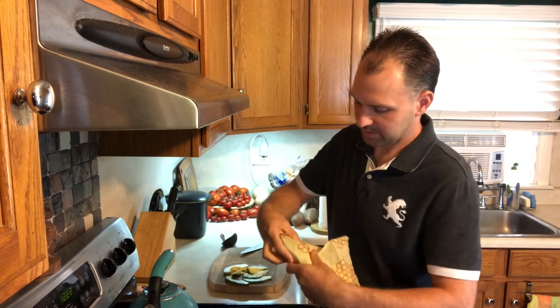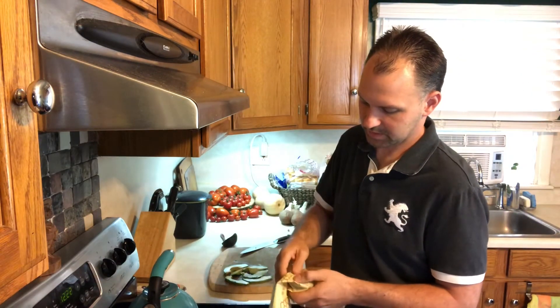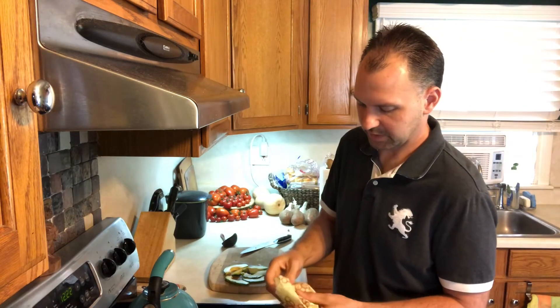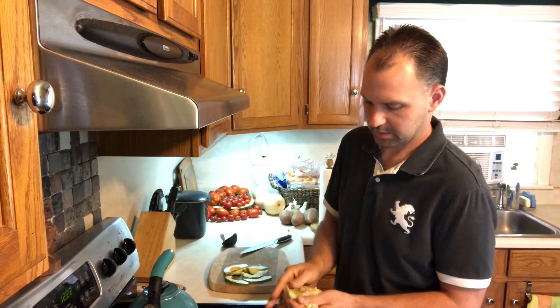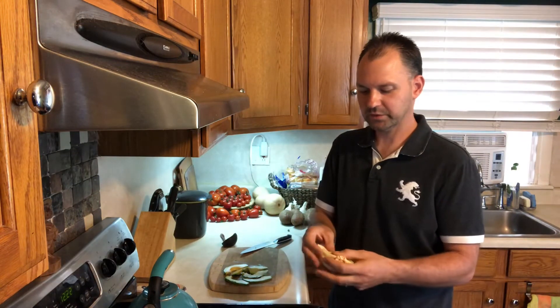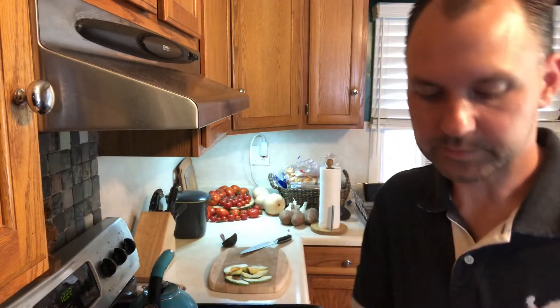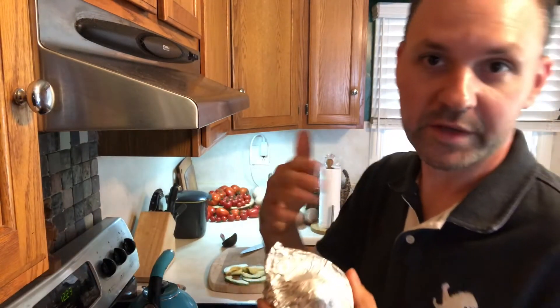Just wrap it right around the pit, right up against the meat, and try to get out as much air as you can. This will store in the fridge for a couple of days, and it's gonna get a little brown on top, but I'll show you what we do with that.